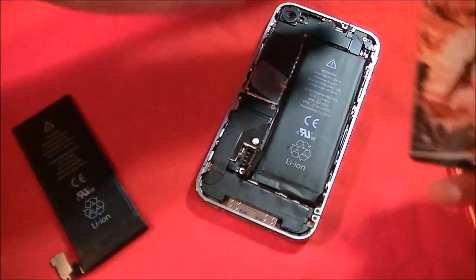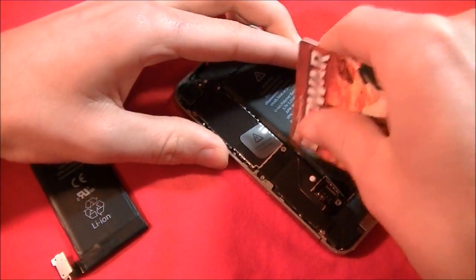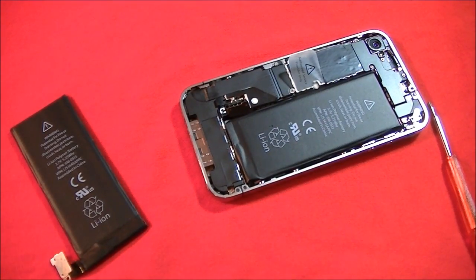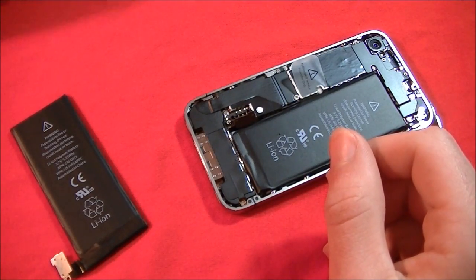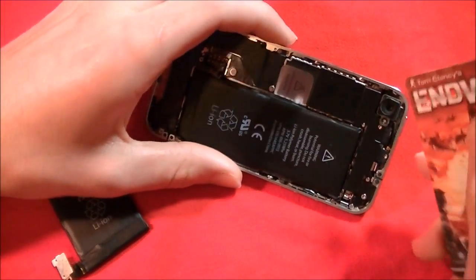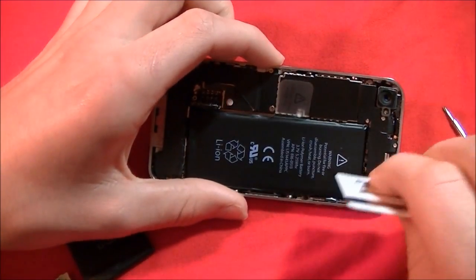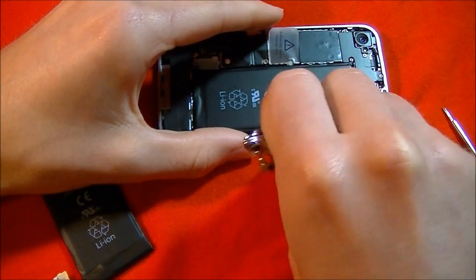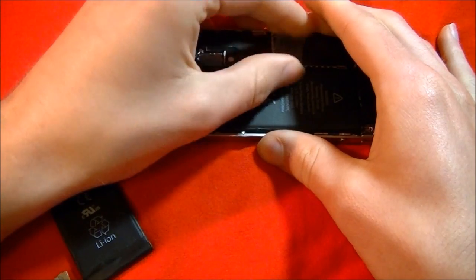I'm going to try and pry this open with a gift card. Also, take out this antenna contact right here and put that aside. I'm going to try to pull the tab — that's not really coming out, so I'll start prying. I just used a nail clipper and I heard the adhesive pop.